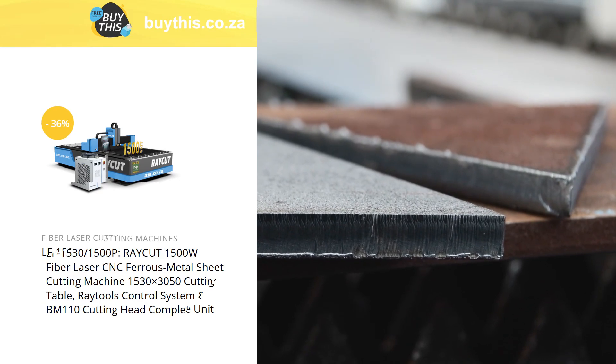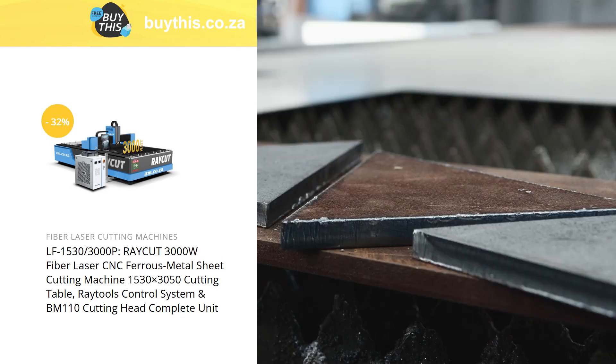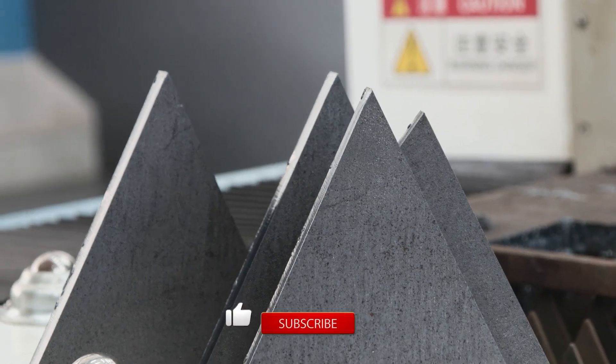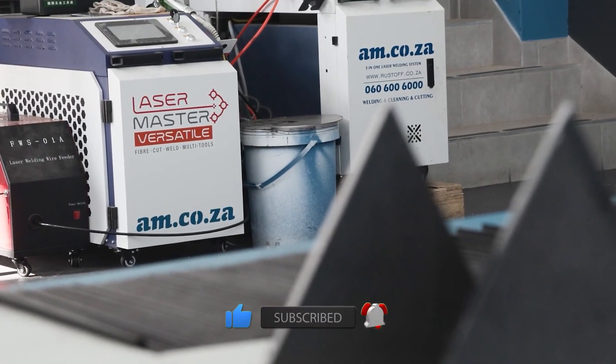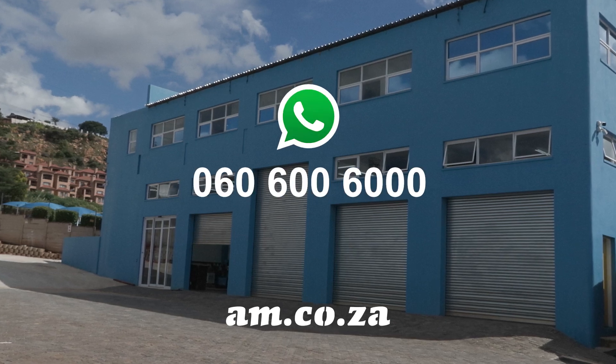You can browse around on buythis.co.za for the different options available to you on the Raycut CNC laser cutting machine. In the next video, we are going to weld these pieces of steel together using yet another machine from am.co.za — the Laser Master Versatile. Just WhatsApp sales for more information.